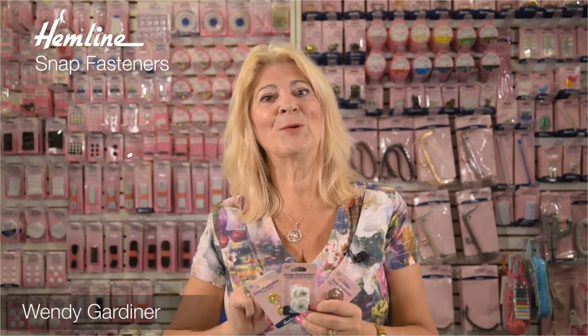Hi, I'm Wendy Gardner. We all use snap fasteners and I'm going to show you a really quick and easy way of applying them.